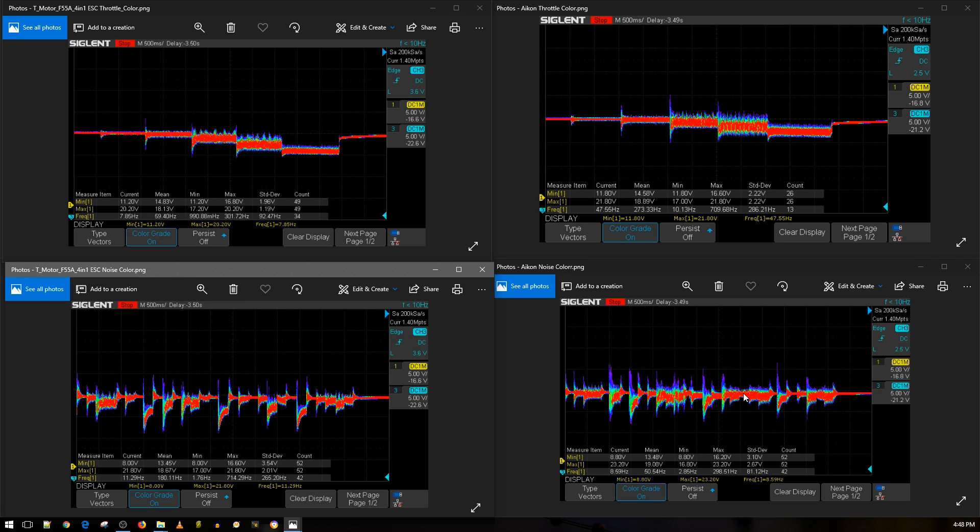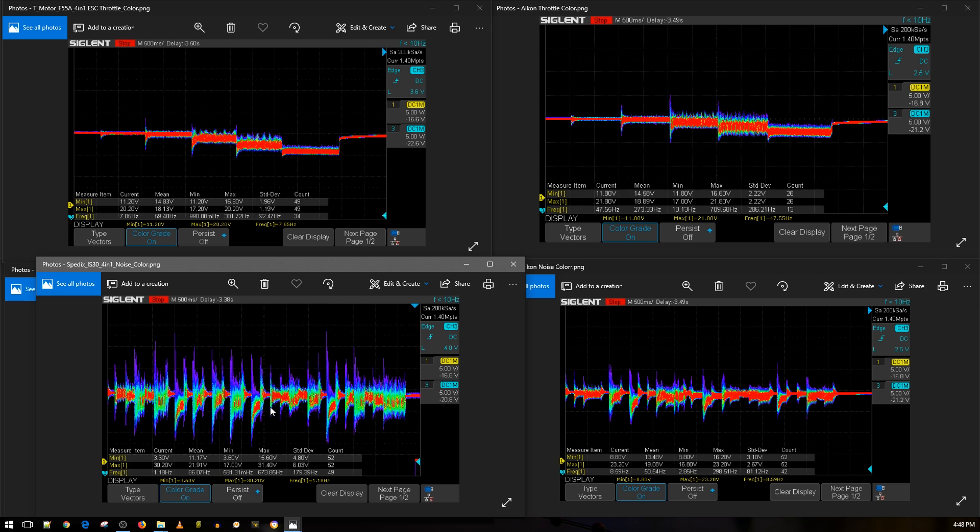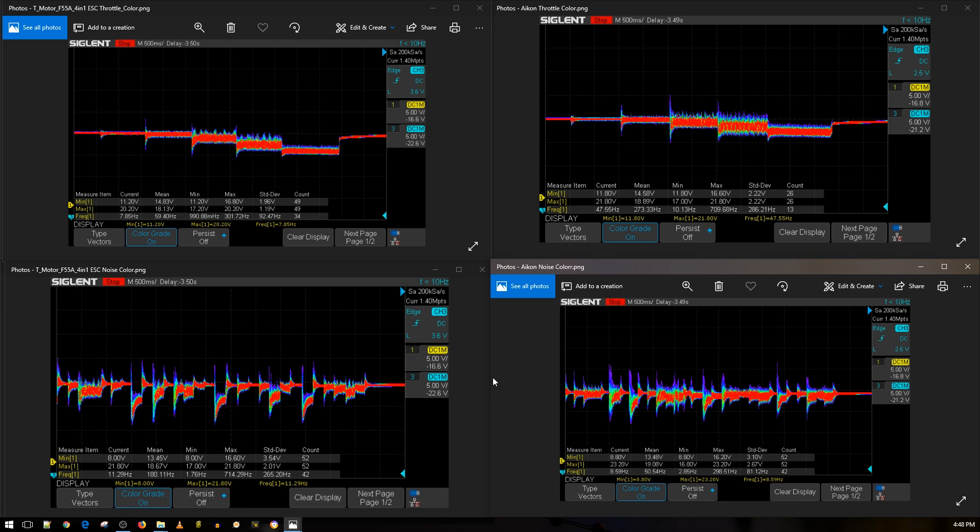Let me show you a really ugly low-frequency noise for comparison. This is the Spedex 34-in-1 ESC — this is really terrible. I got a lot of criticism for saying it's not a good ESC, but obviously it doesn't seem like a good ESC at all. As you can tell this is something you really don't want to see. The high-frequency noise on the Akon is a concern, but the Spedex illustrates how bad things can get.